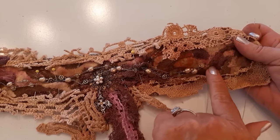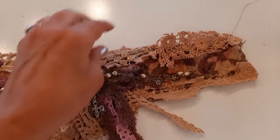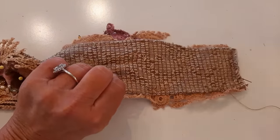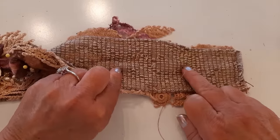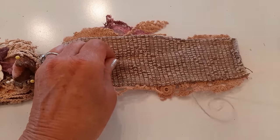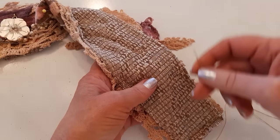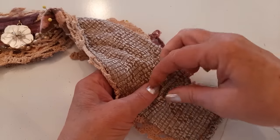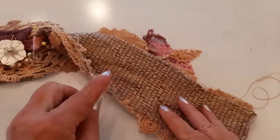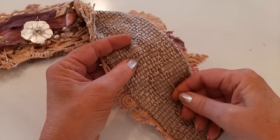I just finished sewing this end and my thread is on the back of the headband. The next place I want to sew is right here where this pin is. On the back, I don't want to drape my thread all the way from here to here — that leaves a vulnerable piece of thread that could break really easily. So what I like to do is just weave my needle in and out over to the next spot I want to sew.